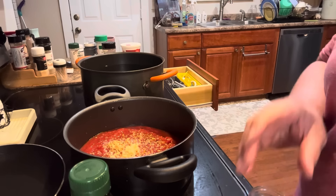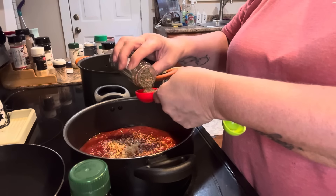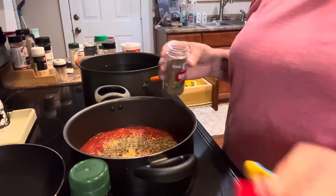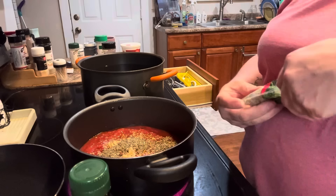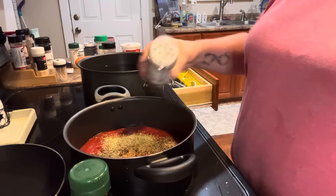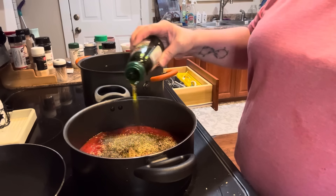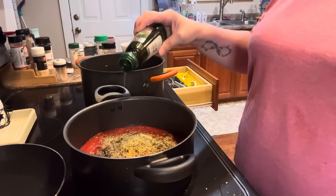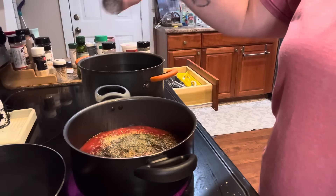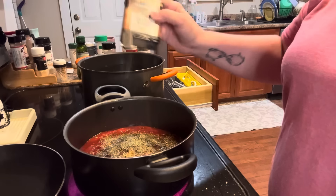I need two tablespoons of basil — the recipe calls for fresh, but this is dried, so I'm just going to put one tablespoon in. Then some oregano oil, about a tablespoon, and about a teaspoon of Italian seasoning. Some olive oil, about a quarter of a cup. Some salt, a teaspoon of salt, and some pepper.